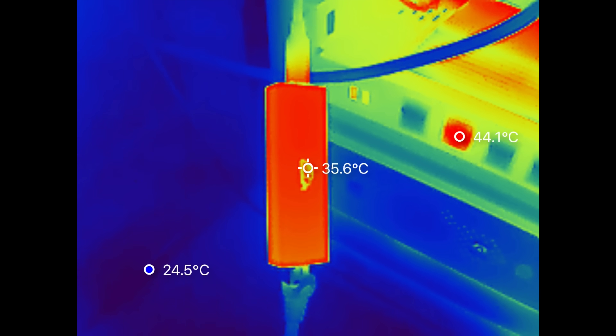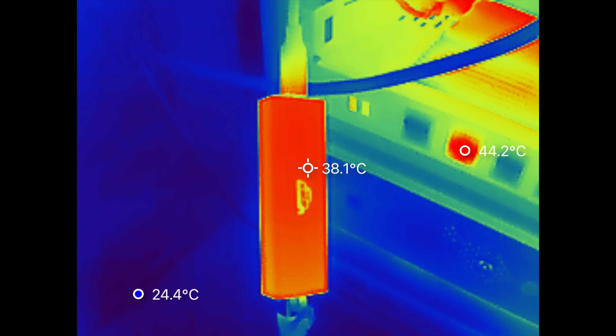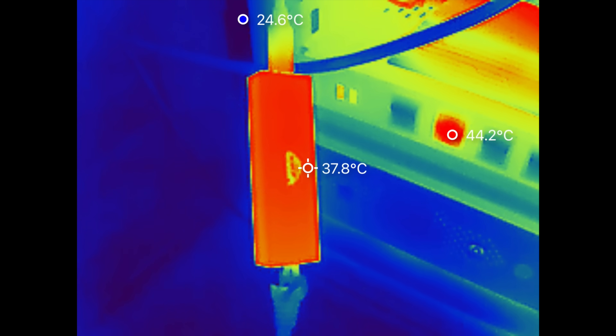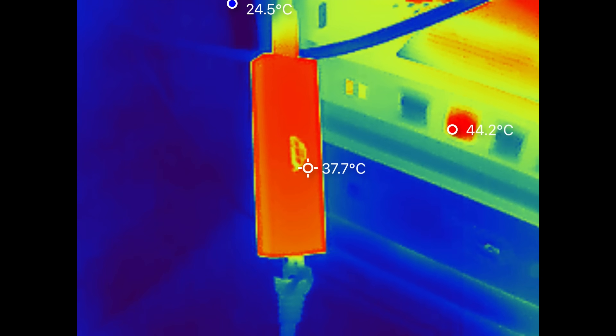That's part of the thing with using newer chips in newer devices — sometimes the drivers aren't just built in. But the thermals were really good. Unlike my 10 gig adapters that'll pretty much burn your skin when you touch them, this only got up to about 38 degrees Celsius, or 100 degrees Fahrenheit.